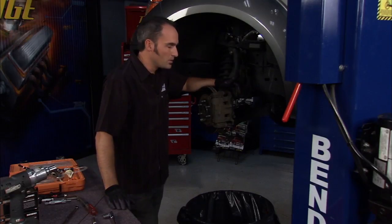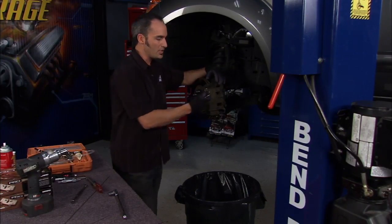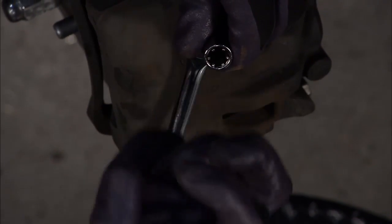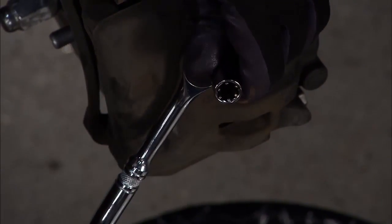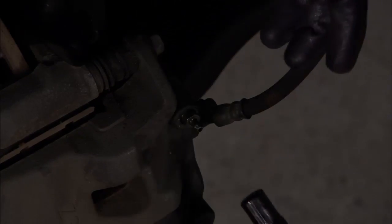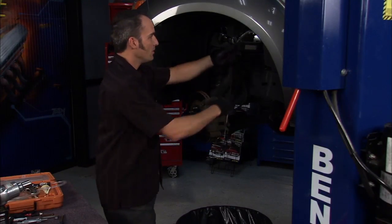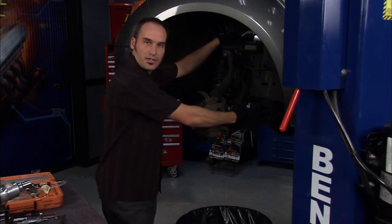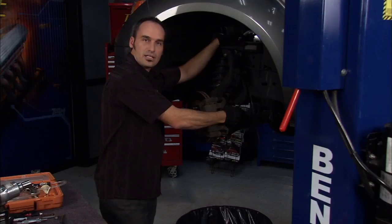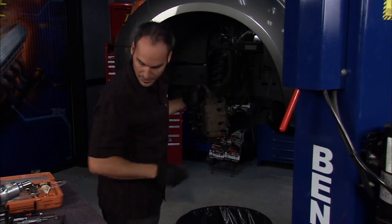A lot of times these bleed screws will get corroded in there — they're pretty small and fragile and they'll get rounded off. A cool trick is this grip tight super socket. It has these little cam lock features in it, so as you start to turn it, these little guys will grip the flat spots of that screw or bleeder and grip it enough to break it loose, even if the corners have been rounded off. So if you've got an old one, one of these grip tight super sockets gives you a nice locking way to break it free again. Pull the caliper off, hang it on a coat hanger or wire so you don't put any tension or tear the inside of the line. Pull a couple of brackets and the rotor comes off — ready to put it back together after a little cleanup.